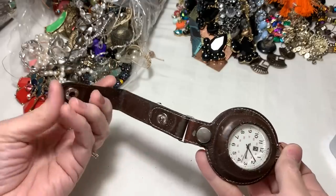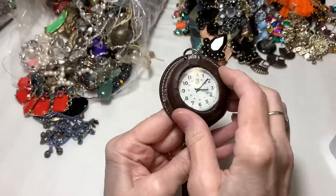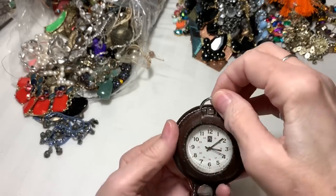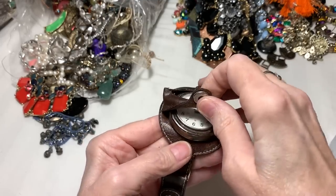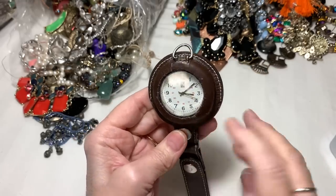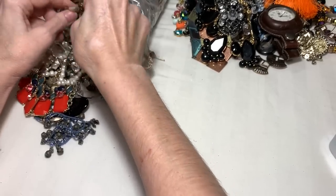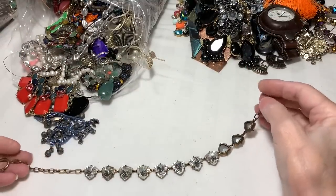I'm assuming you clip this onto something. It is leather - I think it's older. Wow, it looks like you can unsnap it here and take this out. We'll just have to see what all that is. This is exactly the necklace I just showed you on the other video from a totally different thrift store - Stella and Dot. Yep, exactly. I know that because I spent all last night researching everything that was in the other box. Another one in good condition.